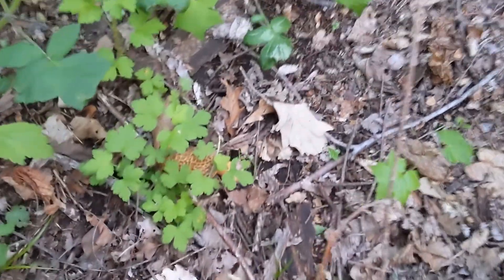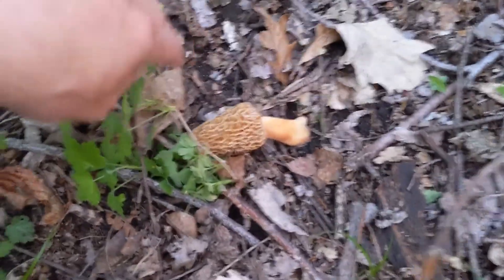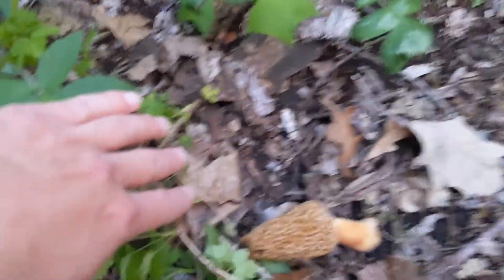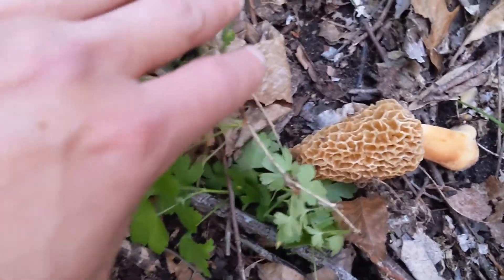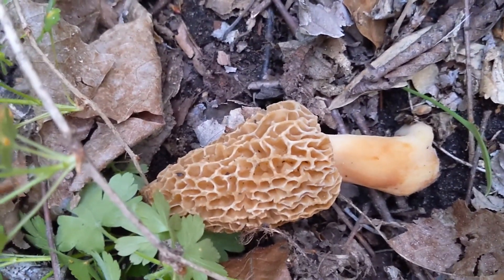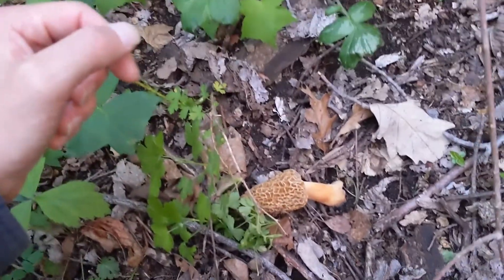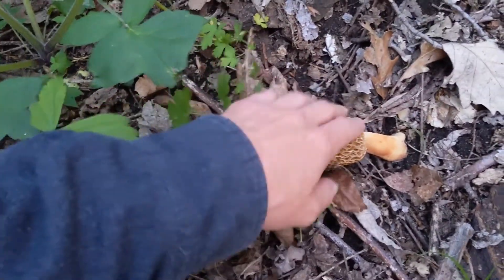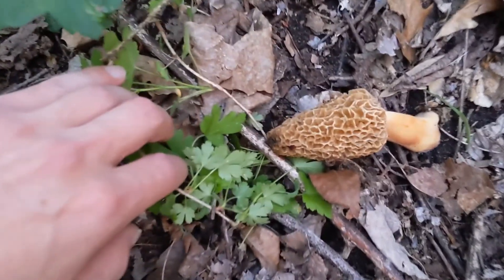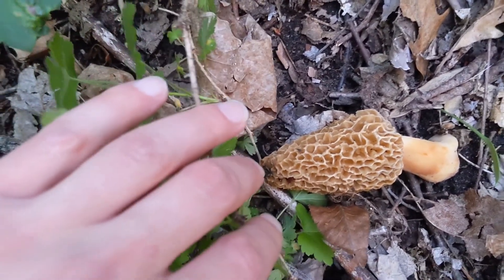That one's got some nice body left — hopefully it ain't too buggy. I'm scanning around and hoping for a little bit of luck. It's gonna get dark; I gotta come back. I've never been here before. All my usual spots aren't producing, so I started there and hunted out hard. There's some meat there for sure, guys. I'm gonna take some pictures and then pluck them.